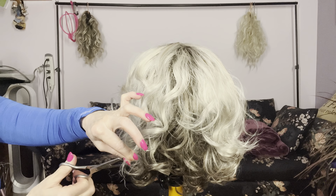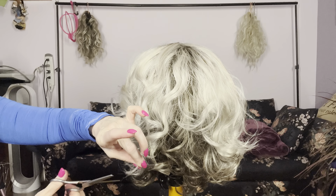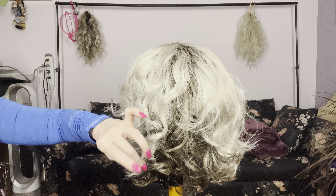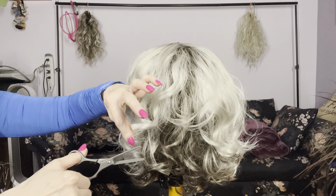I grabbed my thinning shears just to touch up the ends a bit, with the teeth up.